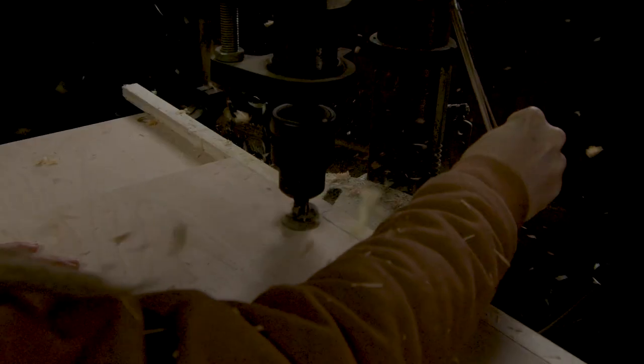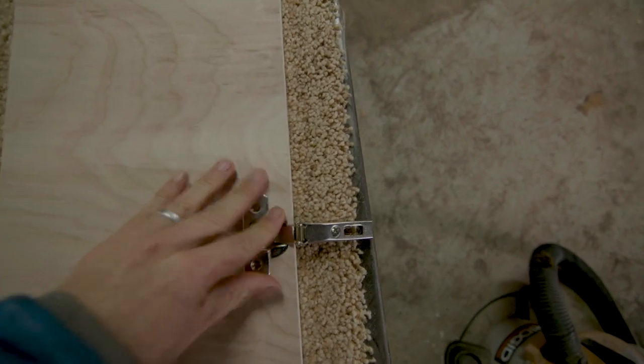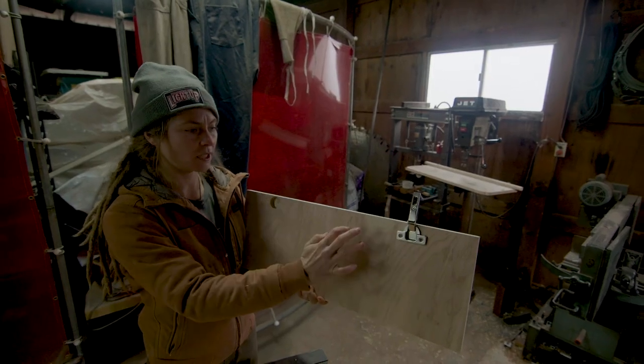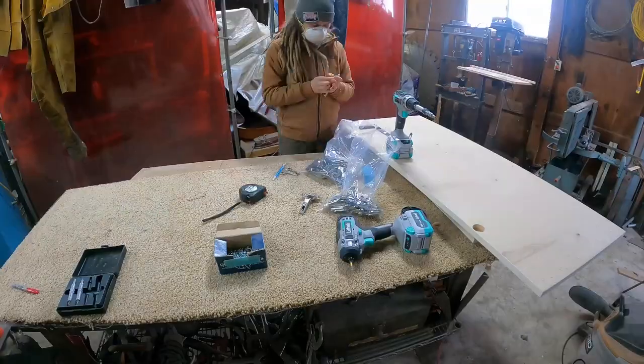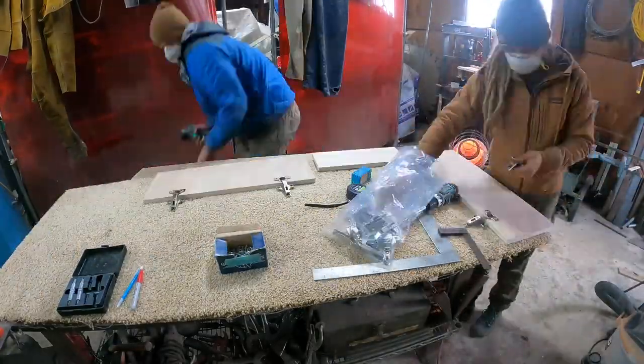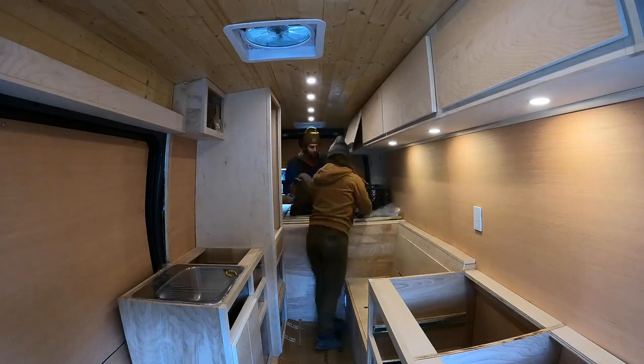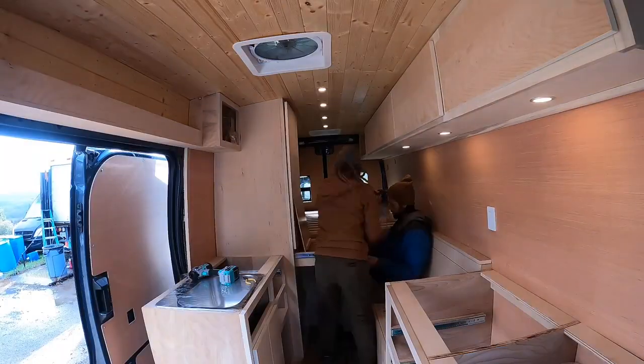For hinges, we use a three-quarter inch cup hinge. You can use any hinge you want — we use this type because we have the tools for it, but any other hinge will work fine. Once we installed all the hinges onto the doors, we took them into the van and installed them. The grain lined up perfectly and we were very happy with the end result.